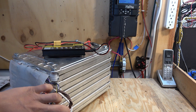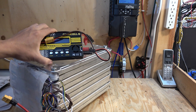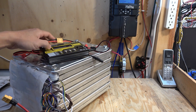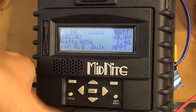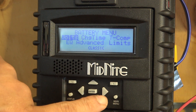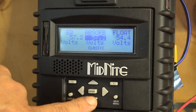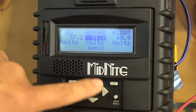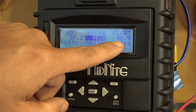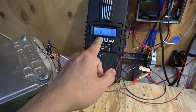Lithium-ion batteries need to be balance-charged with a balance lead. Since this charge controller doesn't have balance leads, I'll periodically balance-charge this battery pack with a separate balanced charger. I don't have to do it very often — I've been using this particular pack for over 30 cycles and it's still perfectly balanced. I've now adjusted the absorb and float voltages down to 41 volts, and you can see the Nissan Leaf battery works fine with my charge controller.